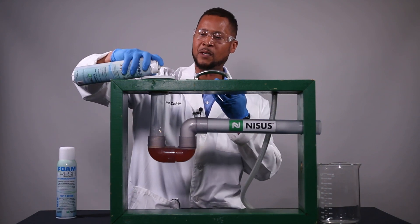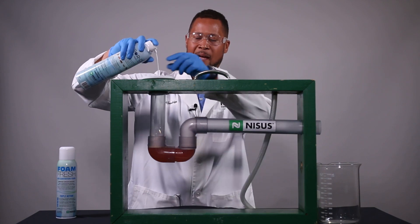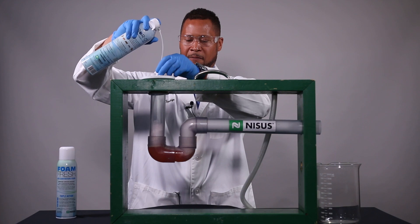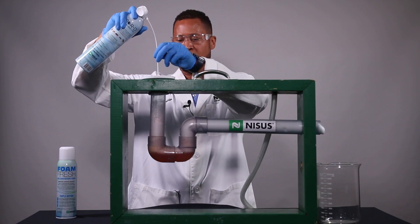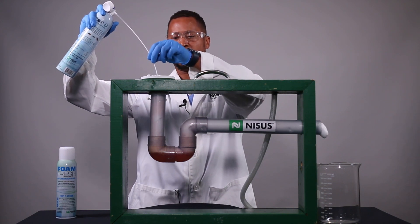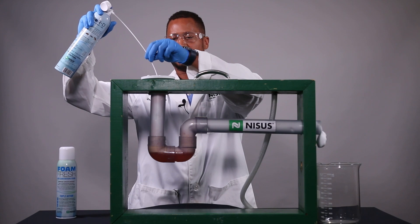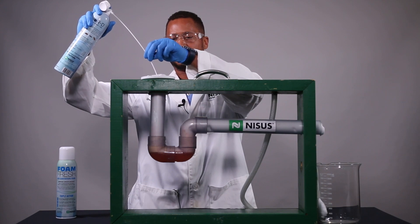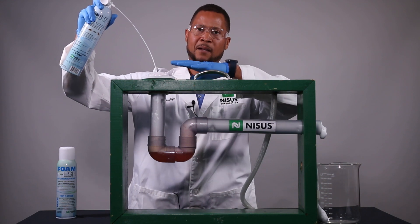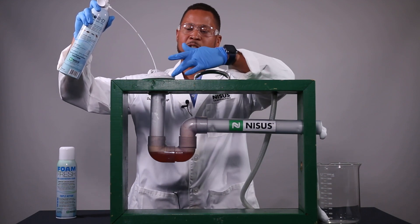Now the next thing you want to do is pull it back out of that P-trap. You want to go ahead and fill any of those areas with the NIBOR-D and keep pulling it out as you foam.